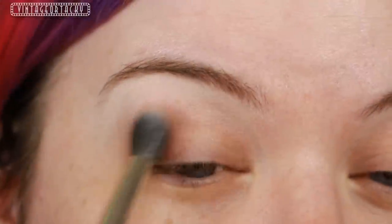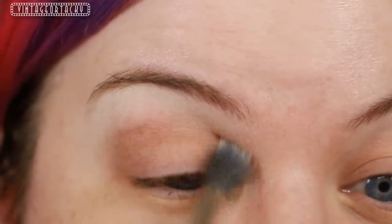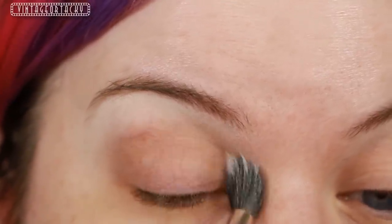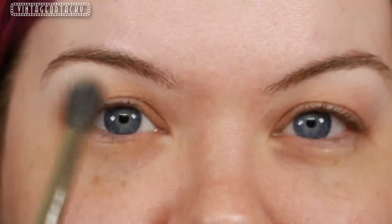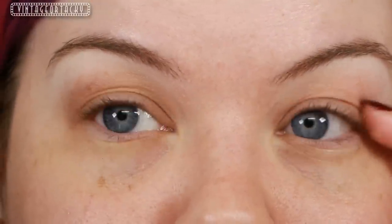Now because I'm going to be using very warm colors today, I want to take a warm transitional shade. This is Buck from Urban Decay, and I'm going to rock that in my socket line. You can see the difference here where I've used Buck on this side and not on this side — here we see a little bit more of a hooded eyelid, whereas with Buck it seems like I have a little bit more depth in the socket line. Buck is a really great natural color for me.